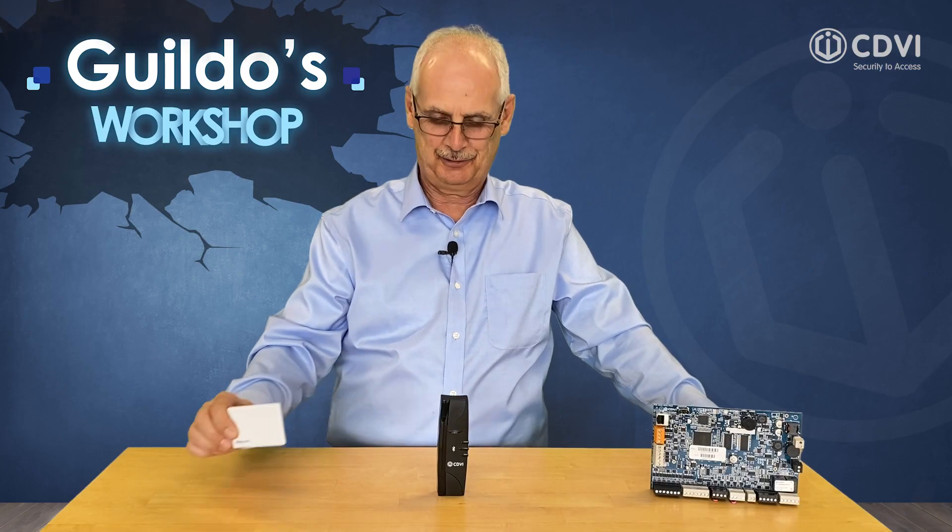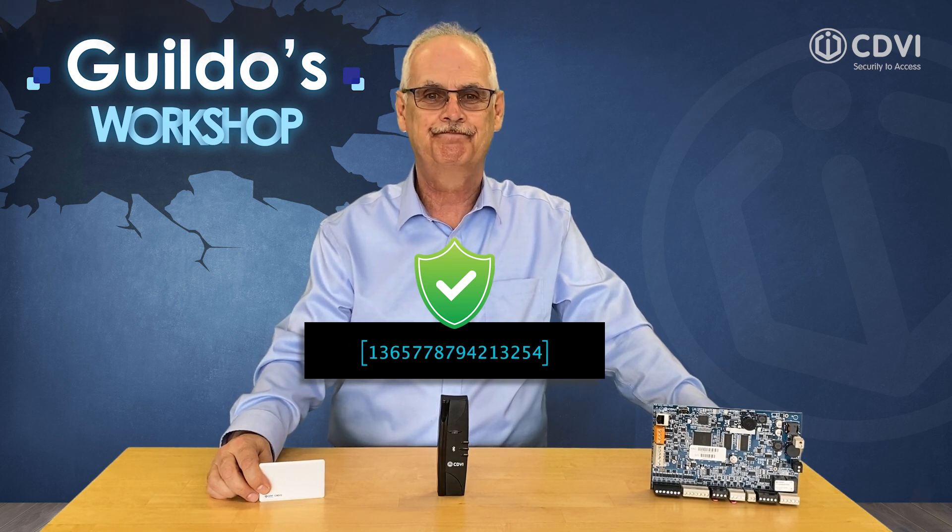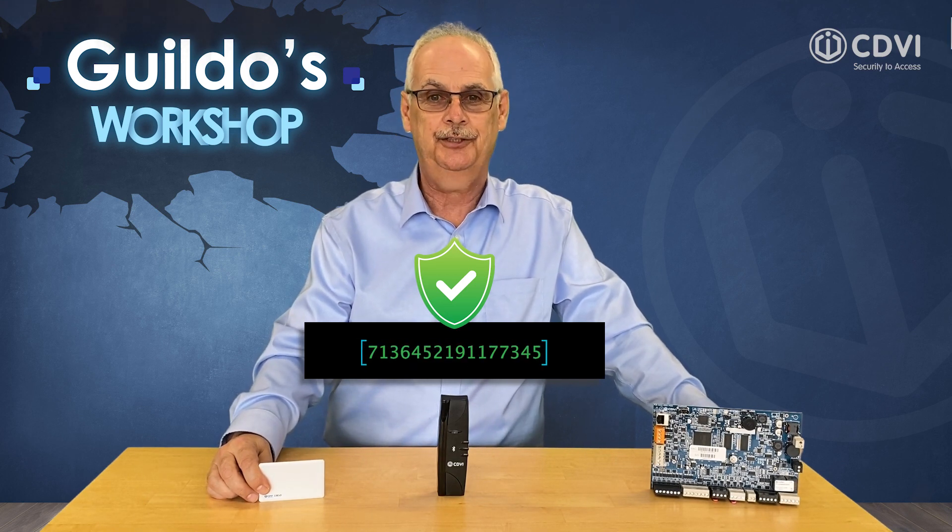On the other hand, CDVI smart cards can store encryption data. Here is the sequence when a smart card is presented to a crypto reader: a secure connection is established between the card and the reader, AES encryption is applied to the card number, this encrypted number is transmitted to the reader, the reader then sends the encrypted card number to the Atrium door controller, and access is then granted or denied to the door.